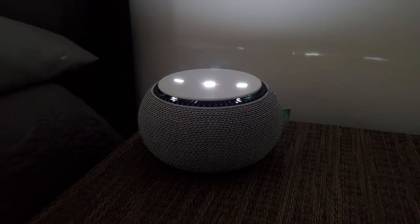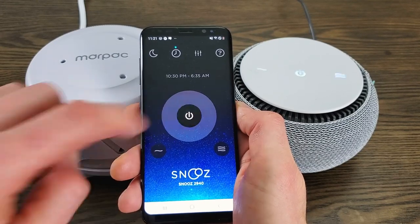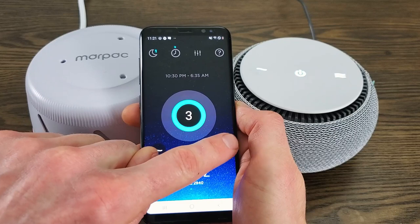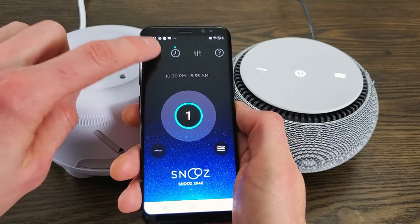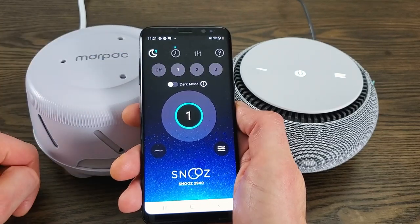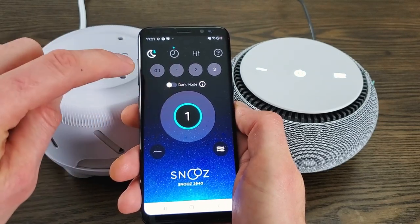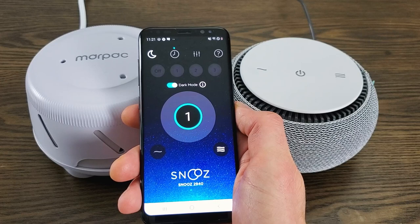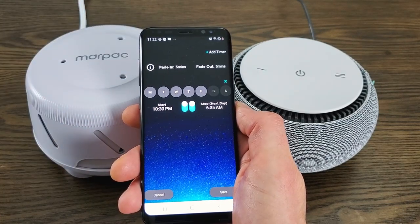To control the nightlight settings we actually need to use the smartphone app. You can use it to turn the Snooze on and off, you can use it to change the volume — you can't change the tone though, you still need to do that manually. You can change the nightlight settings, with three different levels of glowing, and you can just have it on dark mode if you want, which means there are no lights at all. And then you can also set timers, which is one of the features that I really like about the Snooze, and something that the Domuno doesn't have. You can set different timers for each day, set multiple timers, and have it turn on and off automatically.